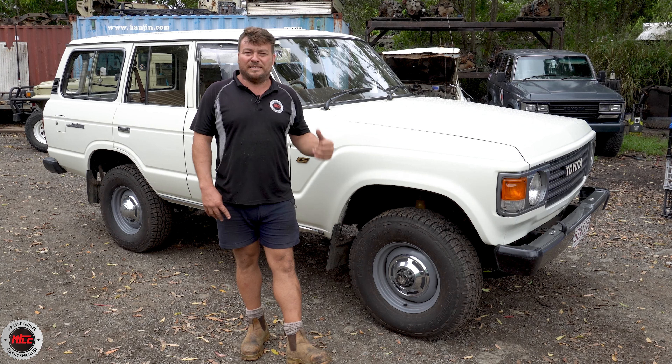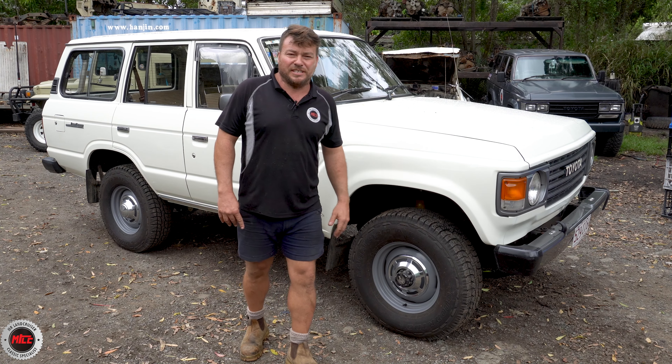Jason's going to absolutely love it and I can't wait to see it around the streets of the Sunshine Coast. Six-month 1983 FJ60.